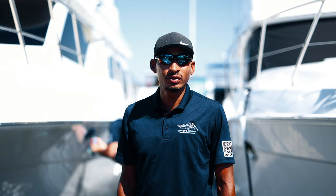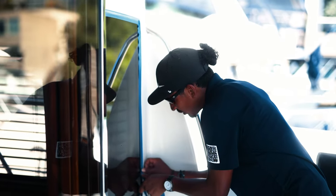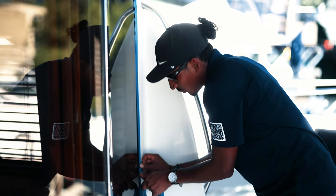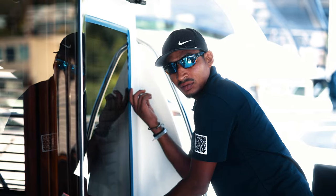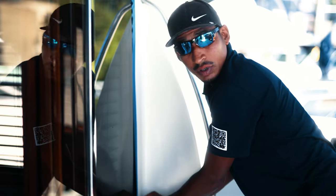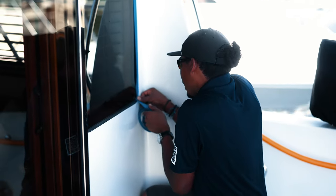So right now we're on step two. We're prepping the boat before we do our first buffing. We mask off all the moldings, all the chrome pieces, so that way when we're buffing the pad doesn't hit them and cause damage. And then also we're going to go around removing any scuff marks, overspray, and things that are stuck on the body.